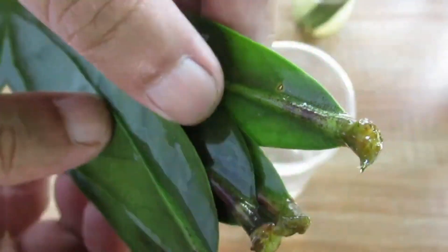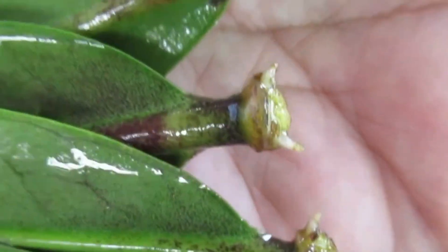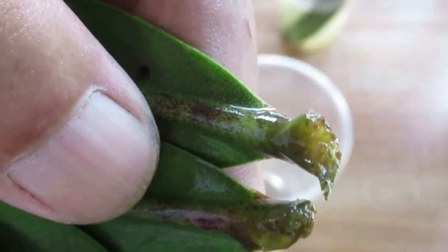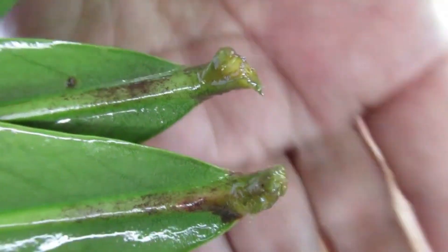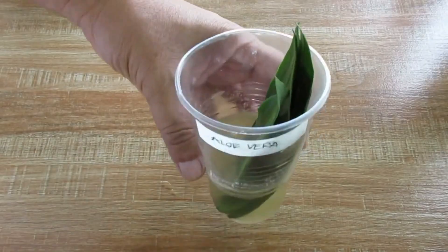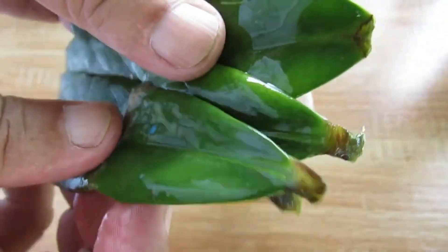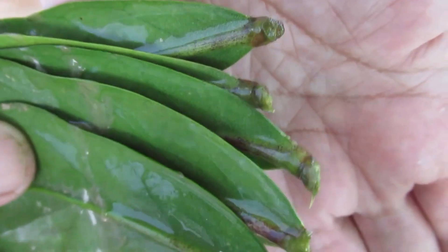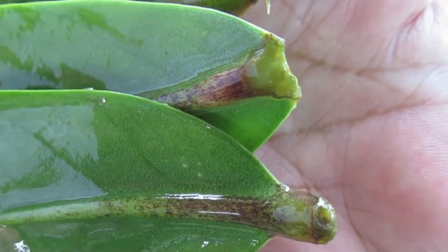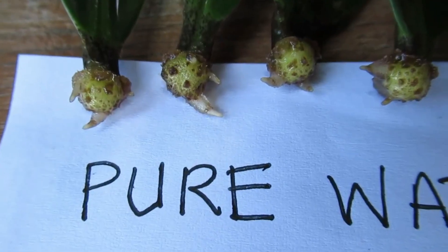In contrast, the group using water mixed with aloe vera gel had a lower success rate, with two of the leaves rotting before they could establish roots. The worst outcome came from the leaves placed directly in pure aloe vera gel — all of them rotted completely. The reason for this is likely oxygen deprivation. Aloe vera gel is thick and viscous, creating a sealed environment around the cut end of the leaf. This cuts off oxygen, creating anaerobic conditions that starve the cells of the air they need for survival and root formation. It also encourages anaerobic bacteria and fungi, which rapidly leads to rot.